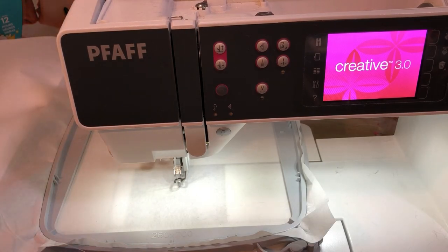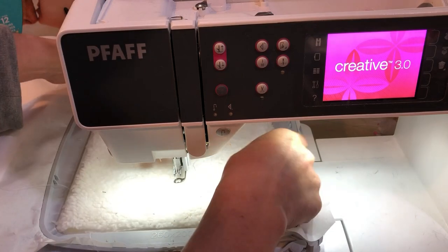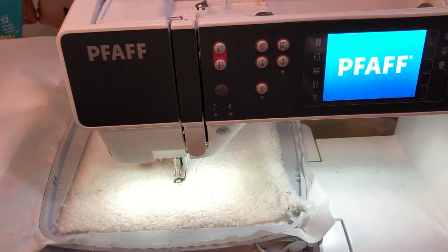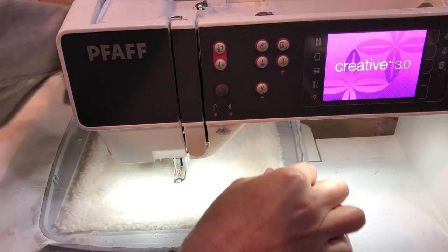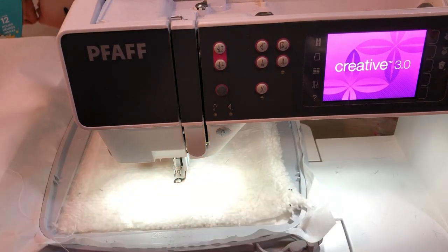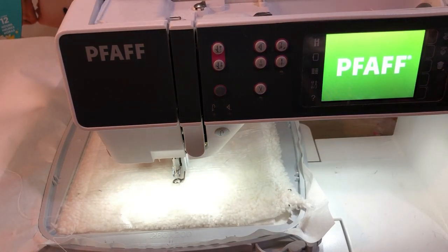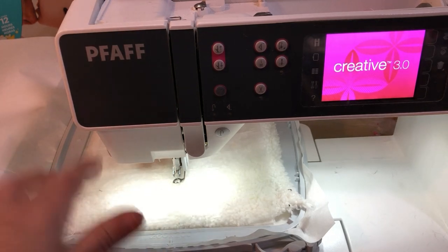I have the main fabric backed in fusible poly mesh because it's a pain to work with due to the stretch. I'm also going to use a piece of water-soluble topper, which will help the stitches stay on top of the pile of the sherpa and make sure we can see the stitches really well — so we don't have fur peeking out between our stitches. I'm going to go ahead and stitch step one directly onto my fabric and stabilizer.